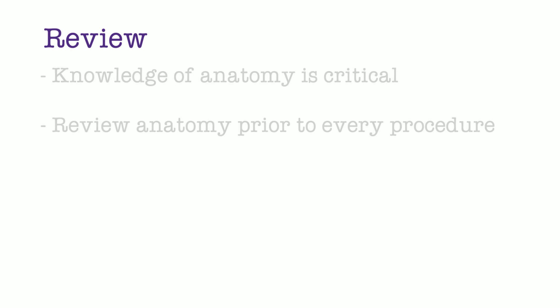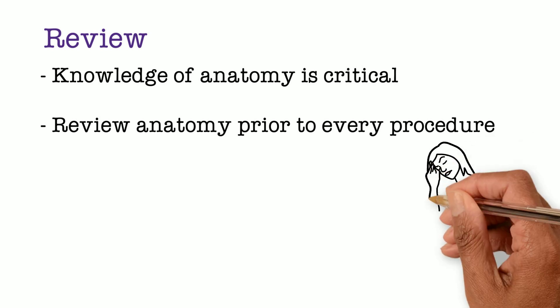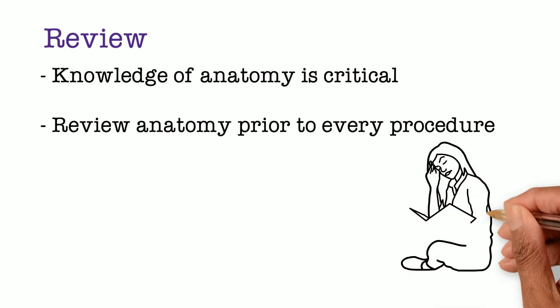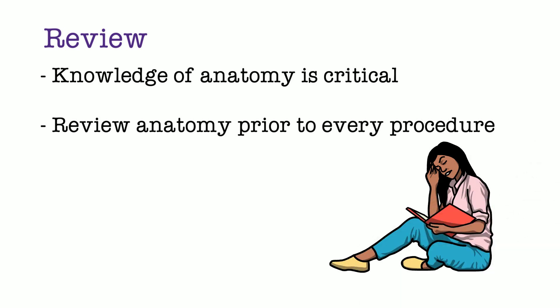In this video, we discussed and reviewed important anatomical concepts and locations. Prior to every operation, you should always review the steps and the relevant anatomy to increase your learning and to avoid injury to surrounding structures. Thank you for joining us and we hope you continue to watch the other videos in this series.